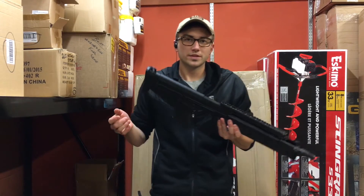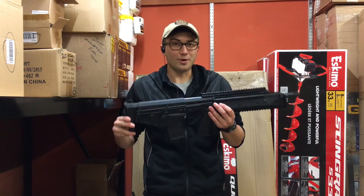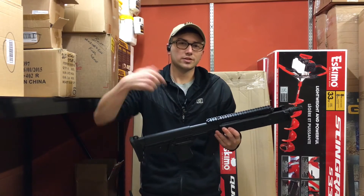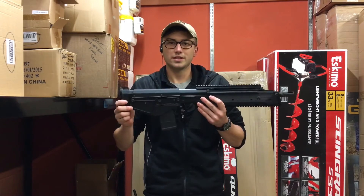I was watching on the Military Arms Channel — he was actually shooting this gun suppressed and it was so quiet I couldn't believe it. I can't remember exactly which ammunition he was shooting, but if you haven't checked out that video, I've linked it in the description below. It was a really good video, he did a great job with that one.